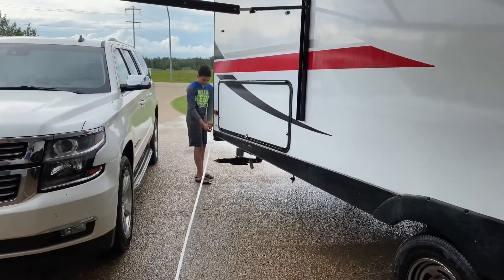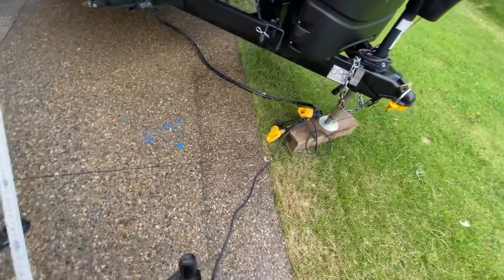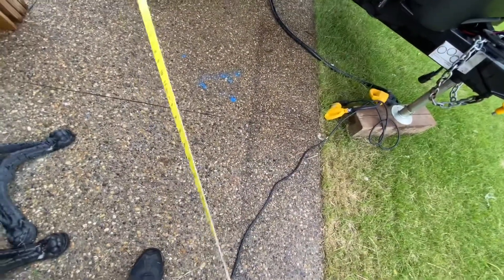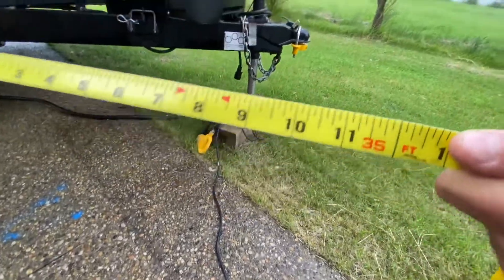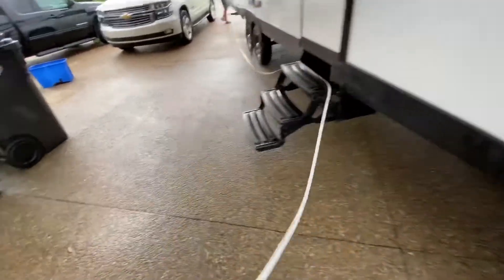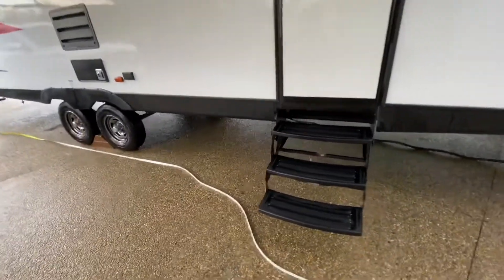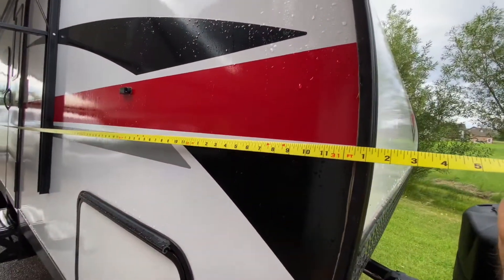We're going to measure this trailer because I've actually never really done this. The end of the tape measure is zero, Caleb. Let's see how long this trailer is from back bumper to front. It is almost 35 feet long if you count the back spare tire hanging off the back bumper. Let's measure the trailer itself now - hook on the trailer. So when we book a camping spot, we're going to say it's 31 feet long.